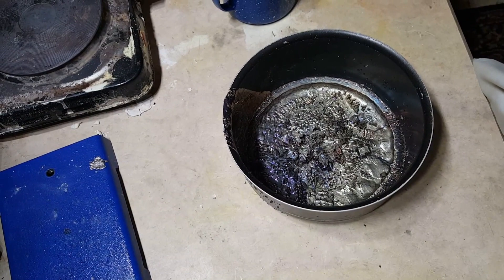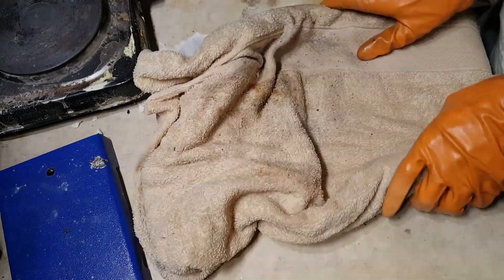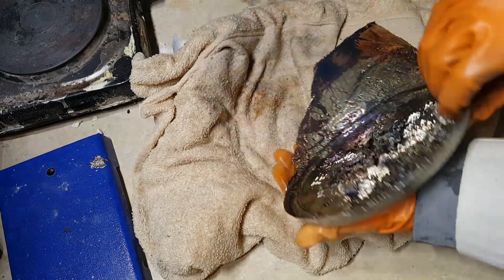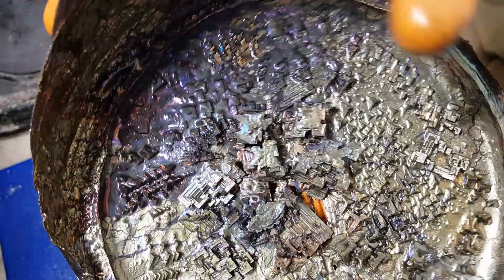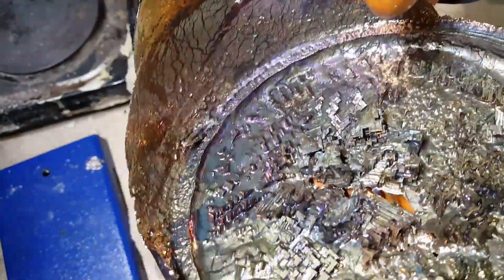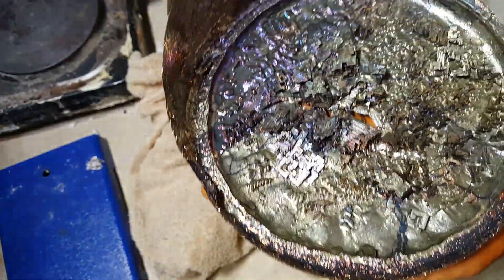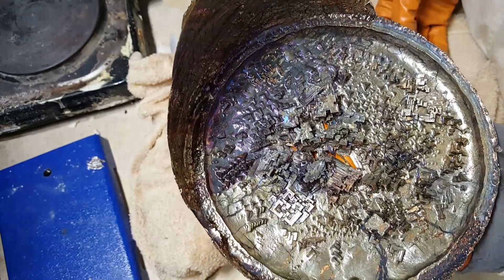I've cooled the crystals off now, and all you need to do is turn it upside down and snap the crystals out. Look at these — these are really nice crystals. The crystals have quickly coated themselves in the characteristically colorful bismuth oxide layer. Bismuth is pretty brittle compared to most metals, so you can easily snap crystals off and give them to your friends.